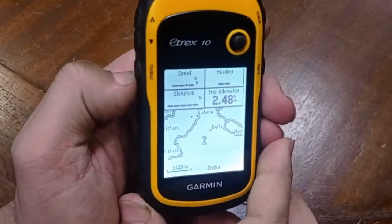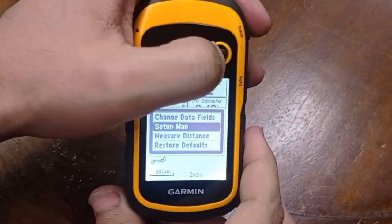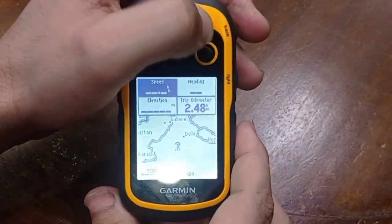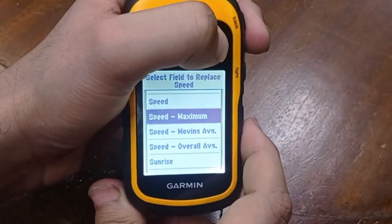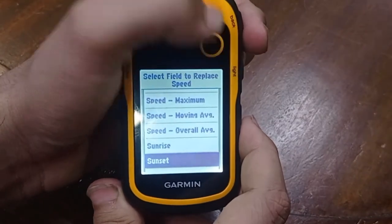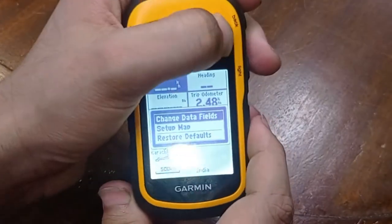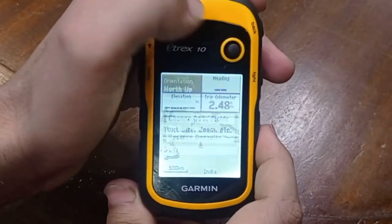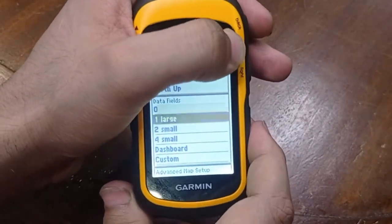If you go to the menu option, you can change your map by changing the data fields. For example, the speed field can be changed to maximum, moving average, overall average, sunrise, sunset, etc. Or you can remove the upper headings by going to map data fields and selecting zero.